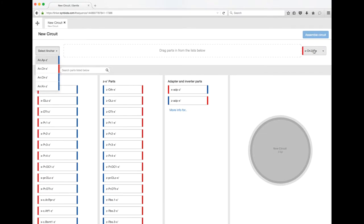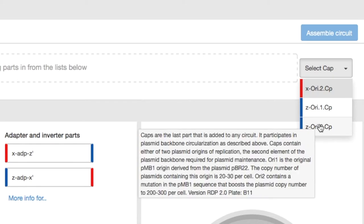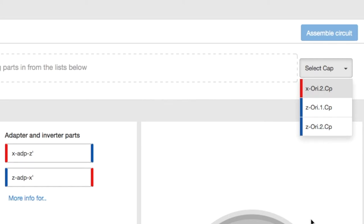The very last part that you always have to add is called a cap. The caps start with either X's or Z's and they have what's called an origin of replication in them. This is a short snippet of DNA, about a hundred base pairs long, that tells the cell to copy the DNA plasmid you're creating. This is really important because the cells are always dividing.